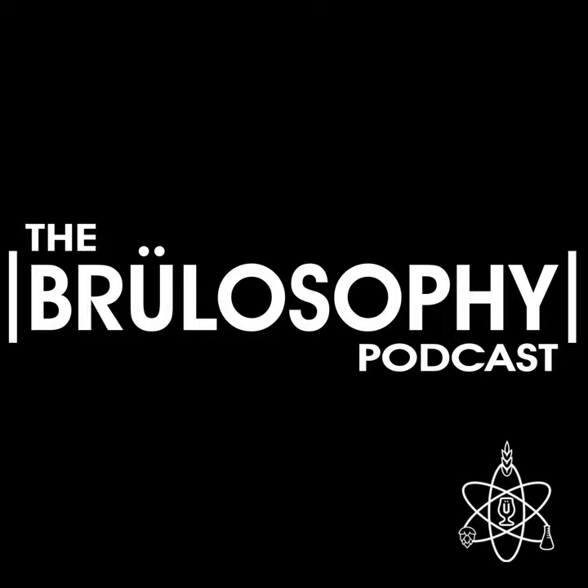Martin has been really hard at work creating what we think is going to be some really great content, and we'd love for you to check it out. The first episode drops very soon — possibly the first week of February. When we're back from this break, our focus will be on six-row malt and its role in American lager.